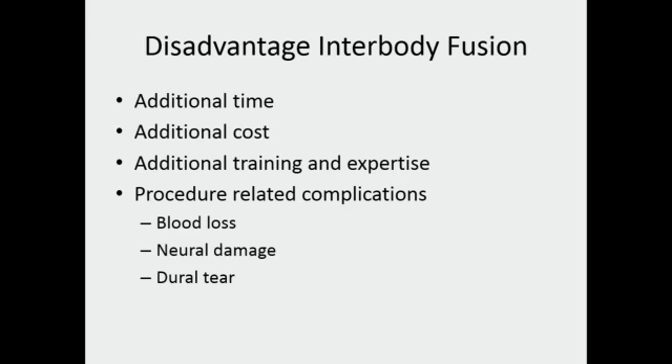There are some disadvantages. It takes additional time and there is additional cost if you are using a cage. It requires additional training and expertise, and not everybody may be comfortable doing interbody fusion early in their practice. There are also procedure-related complications like additional blood loss and a chance of damaging neural tissue or causing dural tears while inserting the cage or graft. However, these disadvantages are not significant, as we will discuss further.